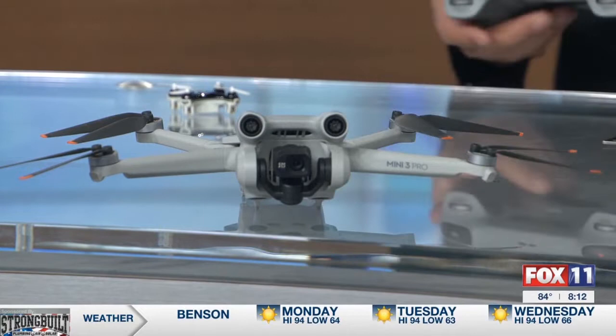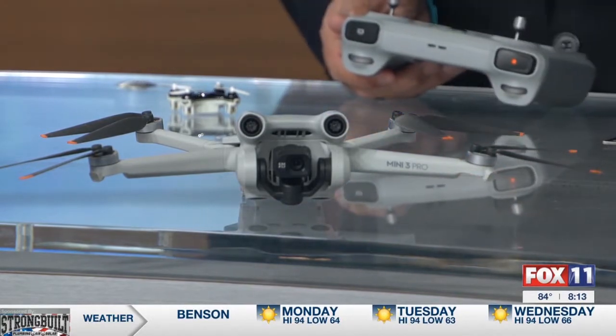And this is what we have here with the DJI Mini 3 Pro. Since this was released, they've also released the Avata. With the DJI Avata, you wear virtual goggles, so when you're flying you're looking at the camera view — you turn your head and the drone will turn. Pretty cool stuff.